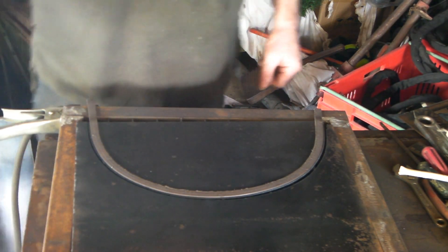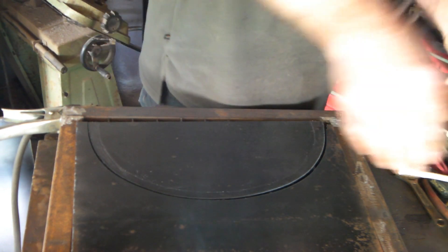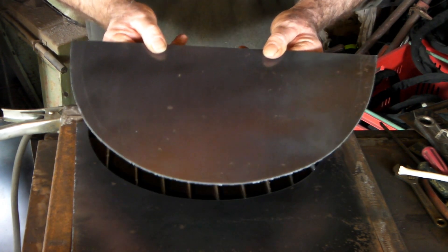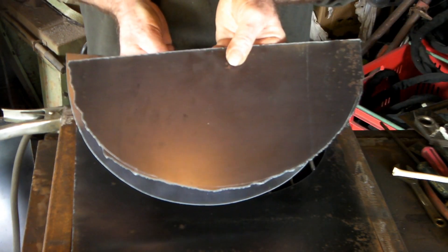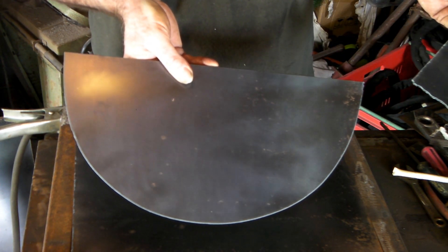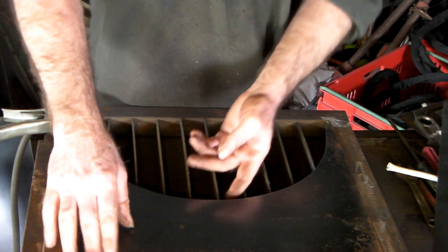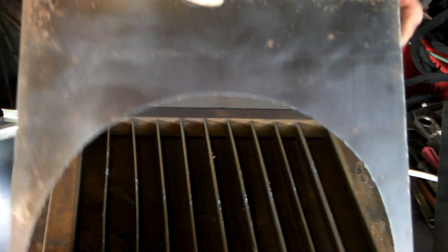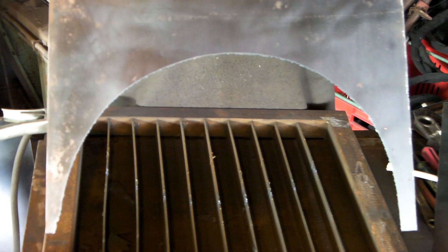Alright guys, what did we end up with? Let's take it off. What do you reckon — not too bad is it! Look at this — we've got the freehand one here which sucks, and we've got the one I did with the magnet strip here. Pretty cool, hey? And then we've got the other end of it that you could use for something else as well — you've got your shape on this end too. All in all it's pretty damn good for doing shapes guys.